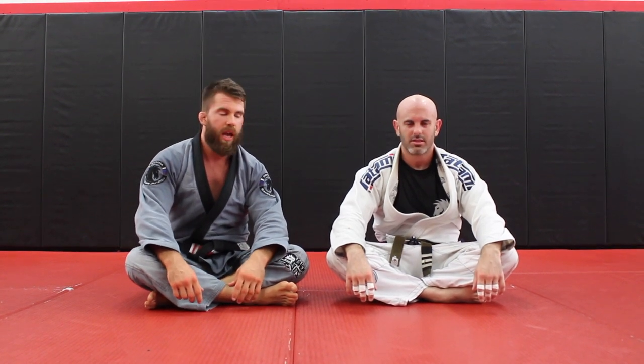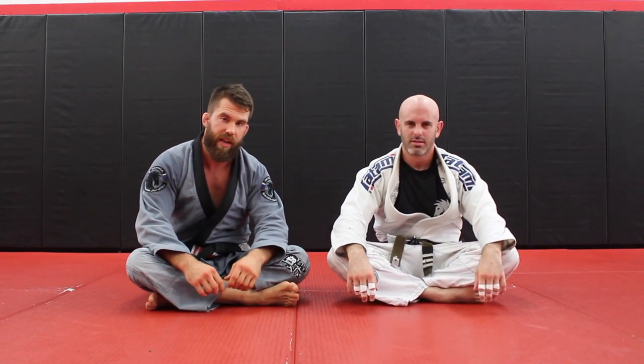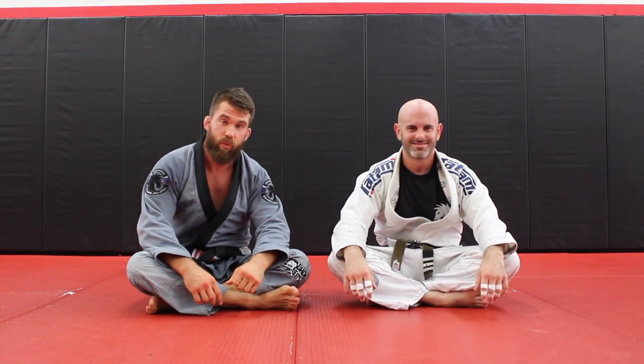I'm going to show you a Kimura from Guard, and I'm going to show you a lot of little details that make it effective. And as always, this is my lovely assistant, Mr. Adam Wilson.